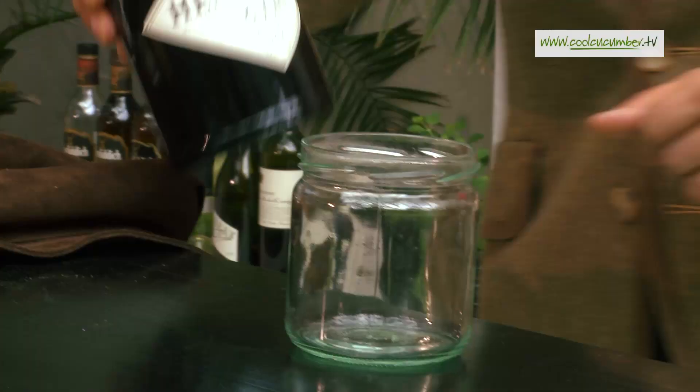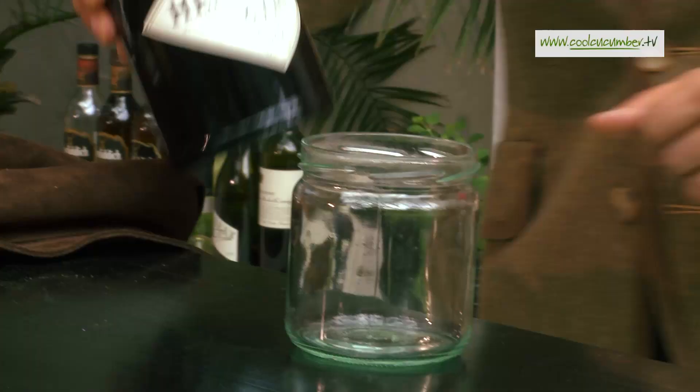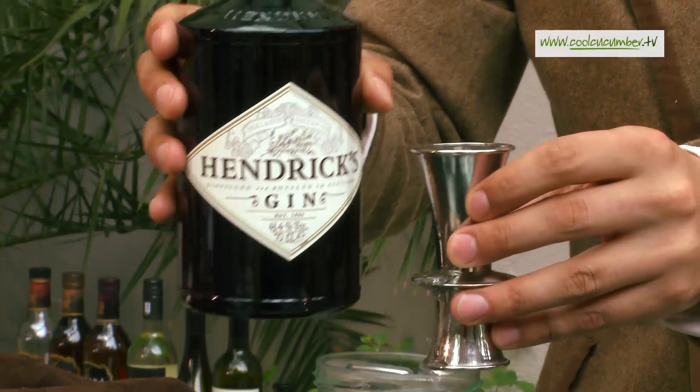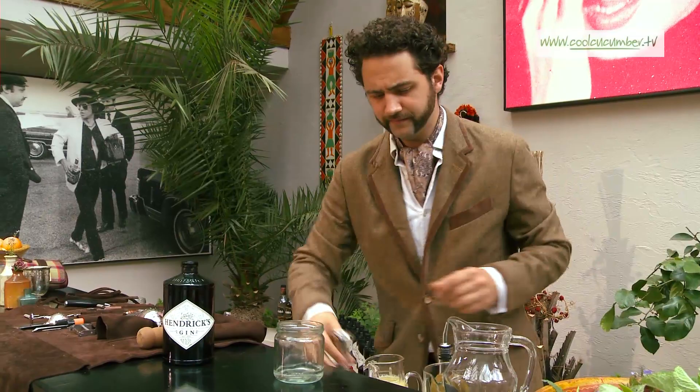I'm going to build this just in a jam jar, shake it in the glass — very, very simple. We'll start off with some gin, a nice big healthy 50 millilitres of Hendricks. The good stuff.